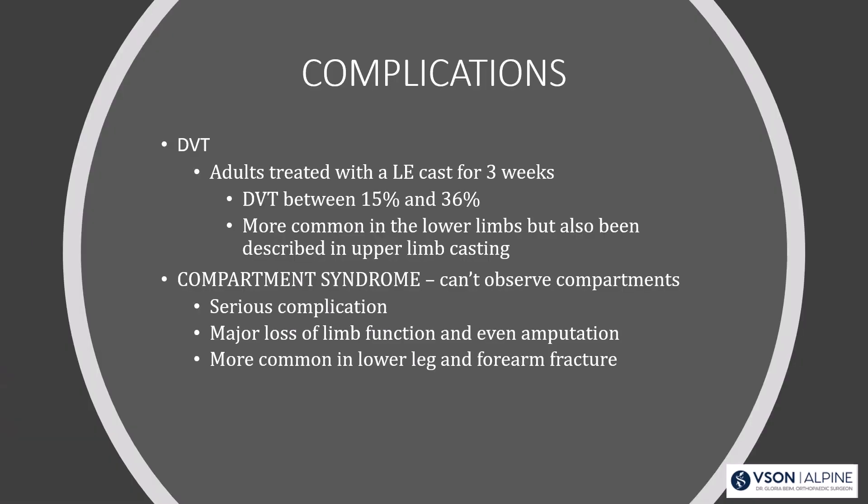When casting, complications can occur. Two independent studies found DVT in adults treated with lower extremity casts for three weeks between 15 and 36% of the time. In my 27-year practice in Crested Butte, Gunnison, and Telluride, I've seen about three DVTs in lower extremity casts — possibly because I give everybody aspirin when they're in a cast, if there's no contraindication.